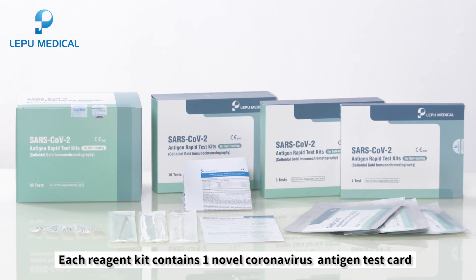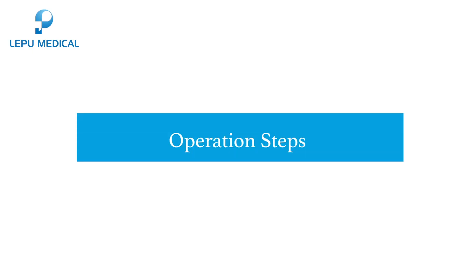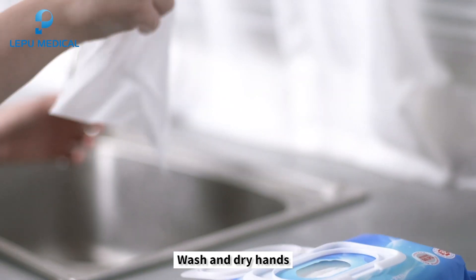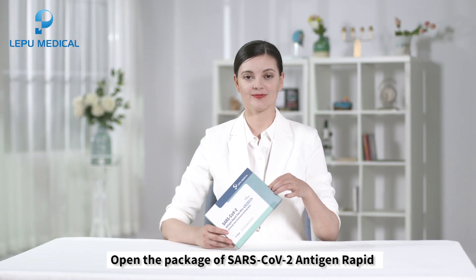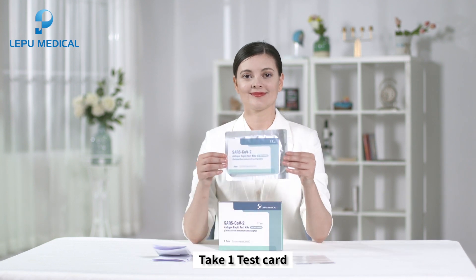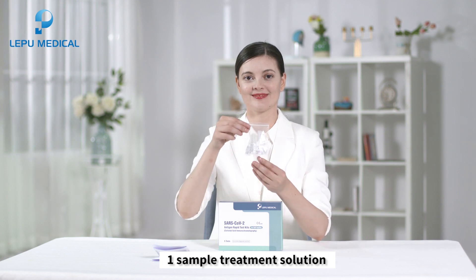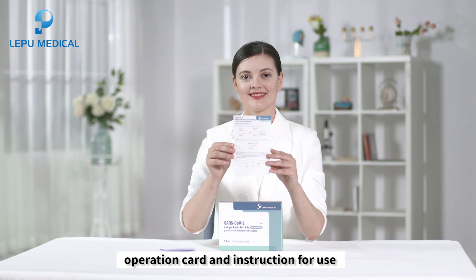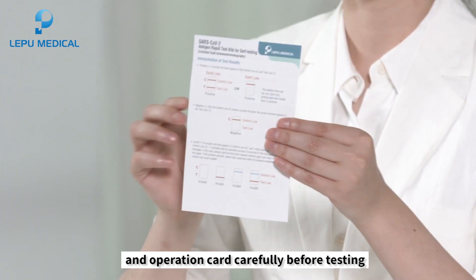Each reagent kit contains one novel coronavirus antigen test card and operation steps. Before the test, wash and dry hands. Open the package of SARS-CoV-2 Antigen Rapid Test Kits for Self-Testing. Take one test card, one disposable sterile swab, one sample treatment solution, operation card, and instructions for use. Read the instruction for use and operation card carefully before testing.